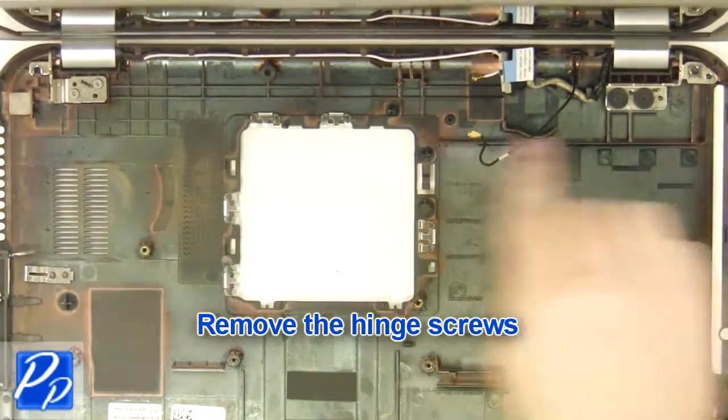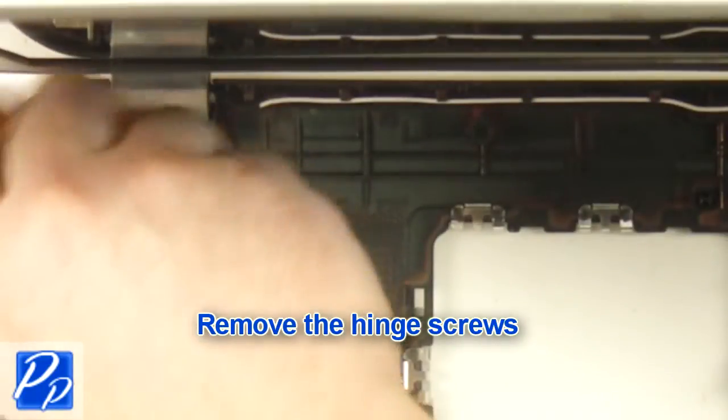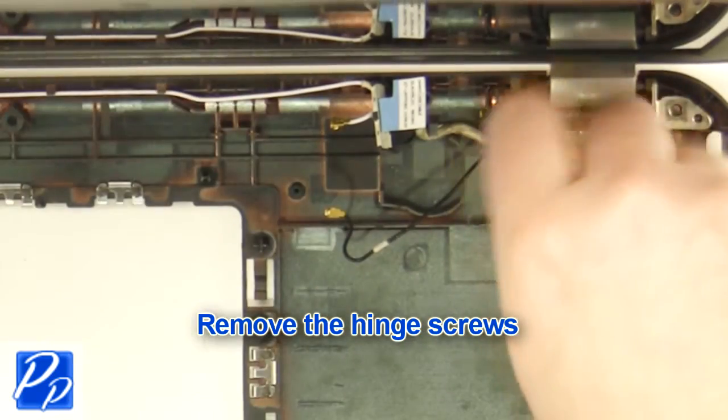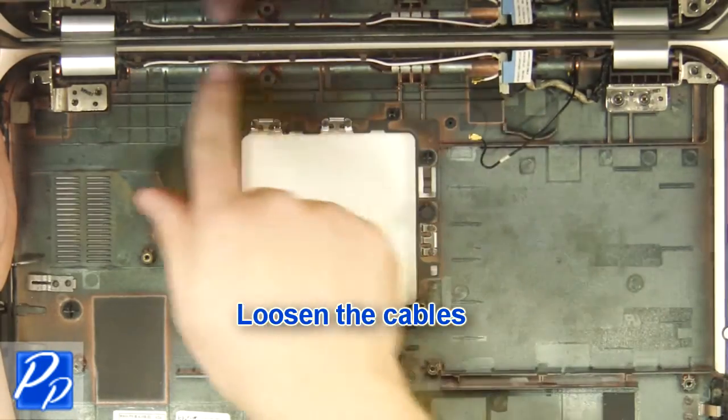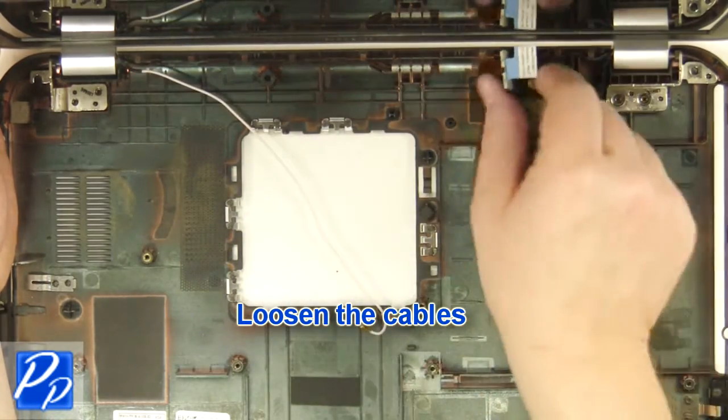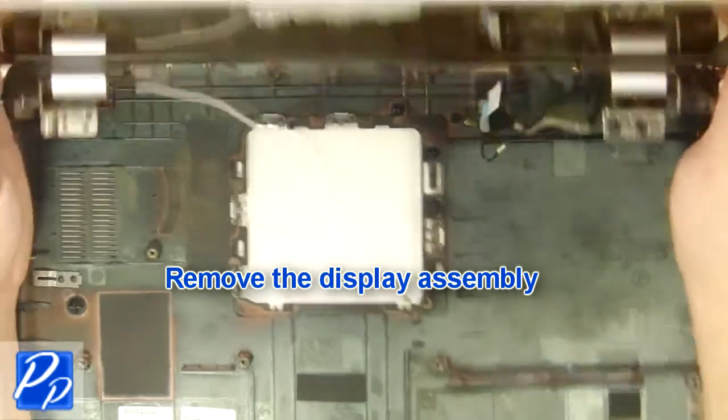Remove the hinge screws. Loosen the cables. Remove the display assembly.